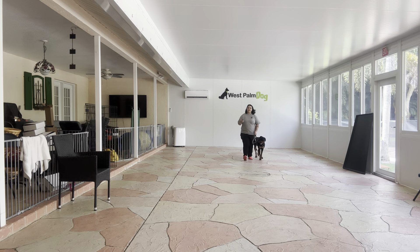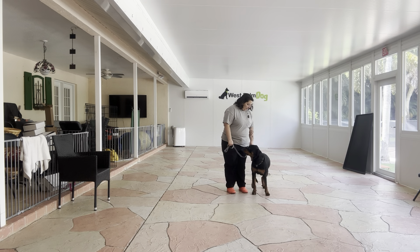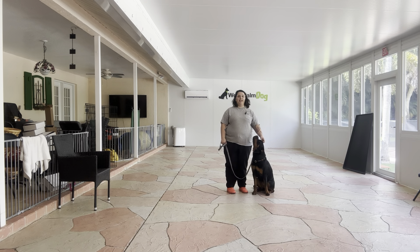All right, we're going to make this last turn. And then to stop with Welly, what I'm going to do is say her name and then take a couple extra steps. This will give her space to stop with us. Welly.